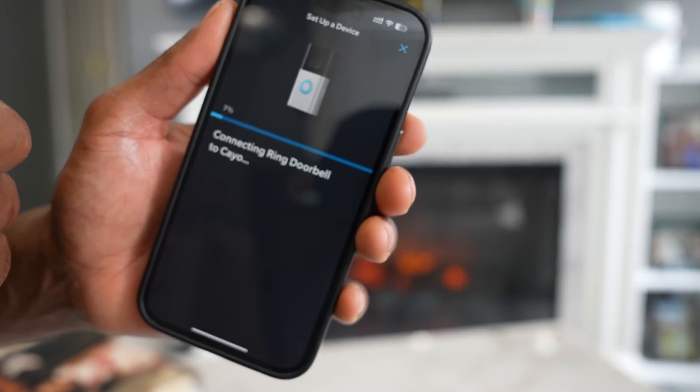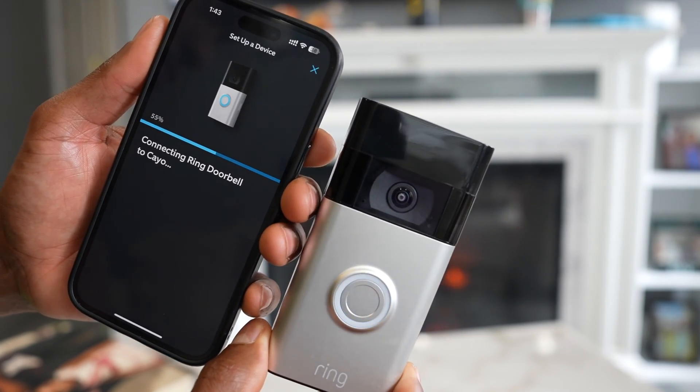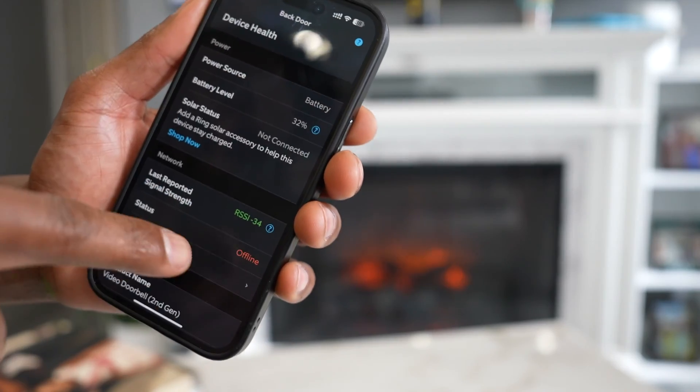You should see your Wi-Fi password auto-filled, but if you don't, type it in manually. Put in your password and tap Continue, then wait a few seconds. It was successfully connected to Wi-Fi.